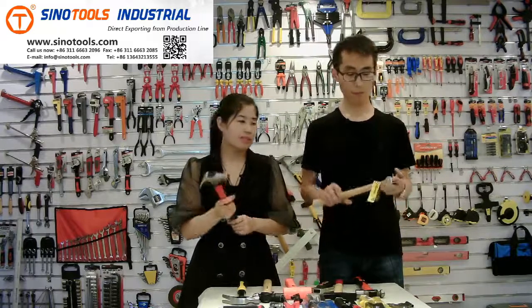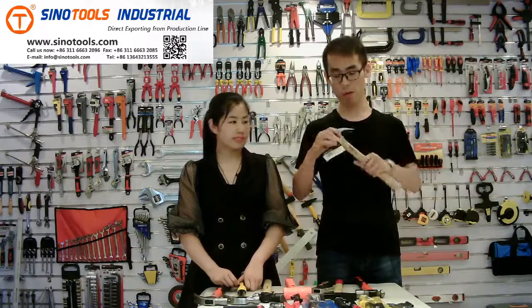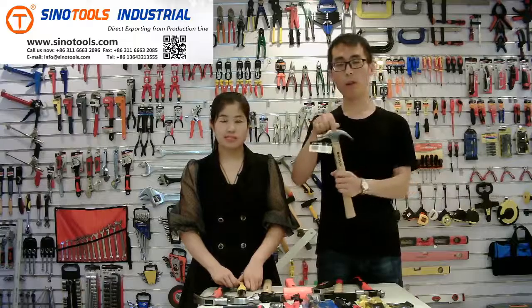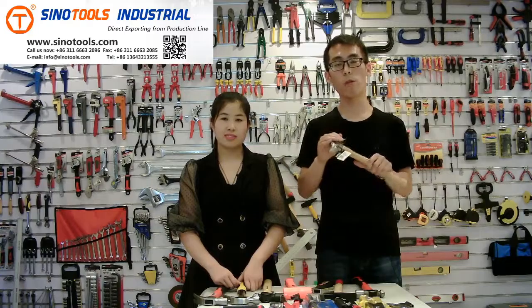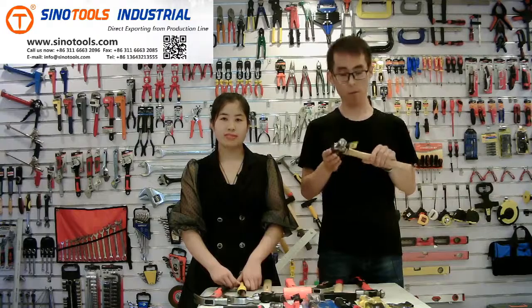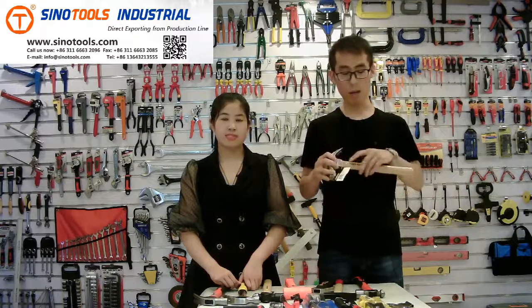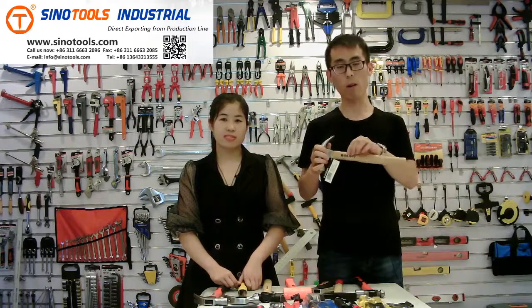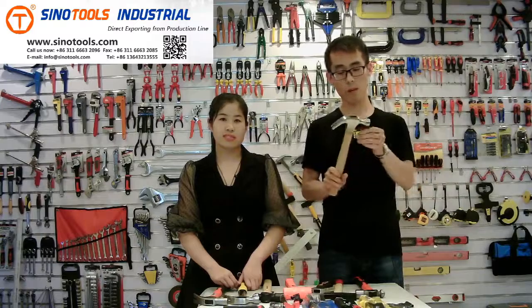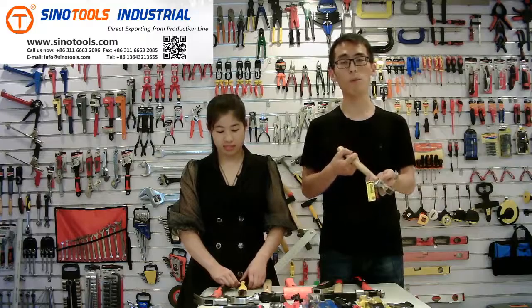We also have this kind of claw hammer with a hardwood handle. The leader's logo is on the head, and the head has a polished surface treatment. The material is also number 45 carbon steel with a heat-treated surface working area. On the handle, we can also print your logo. The size we can produce is from 8 oz to 24 oz.